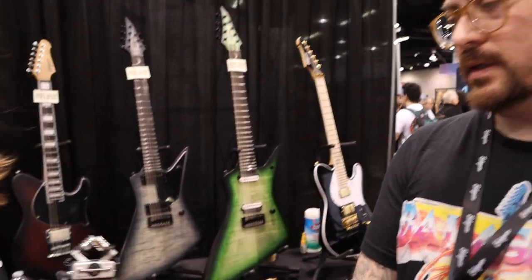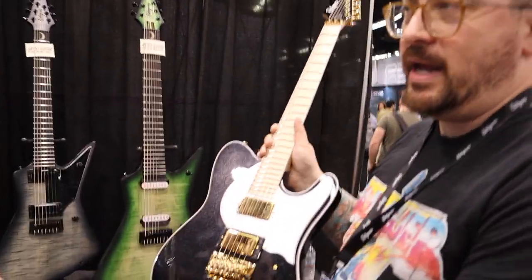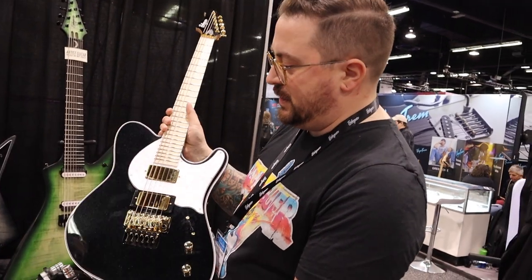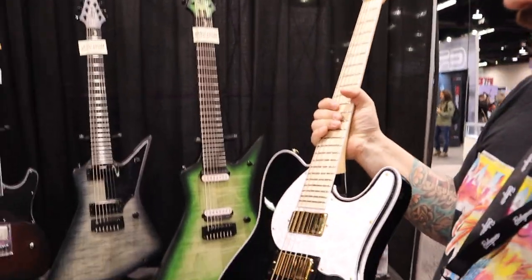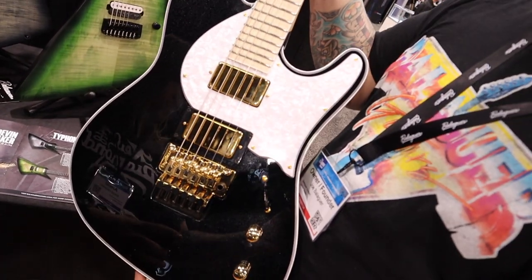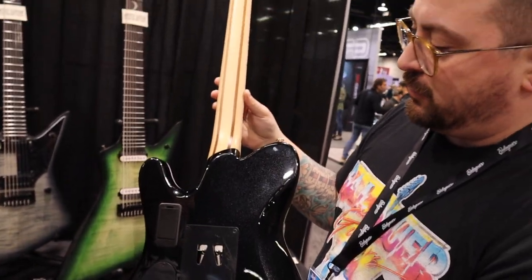We've got some really ripping stuff over here. The first one is our Travis Miguel Thicket. Travis plays in a band called Atreyu — they're pretty much a classic metalcore band. EMGx pickups, Floyd Rose tremolo, this is a 24 and three-quarter inch scale guitar, so it's a shorter scale than what we normally offer. Maple fingerboard, five-piece maple and walnut neck-through construction.